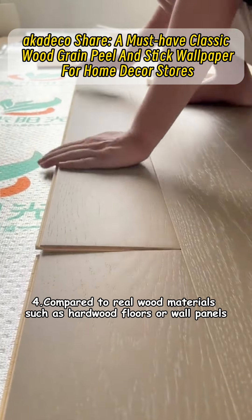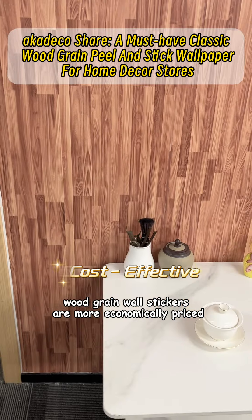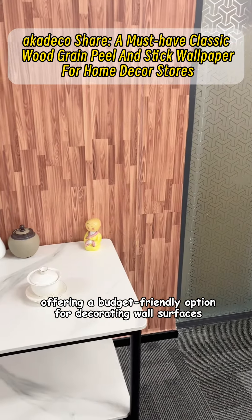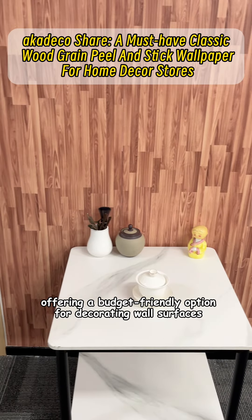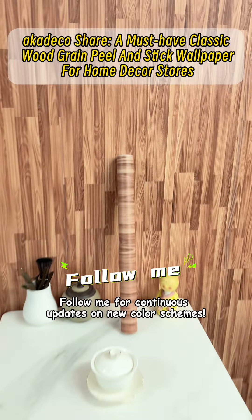Fourth, compared to real wood materials such as hardwood floors or wall panels, Wood Grain Wall Stickers are more economically priced, offering a budget-friendly option for decorating wall surfaces. Follow me for continuous updates on new color schemes.